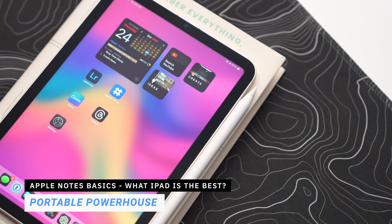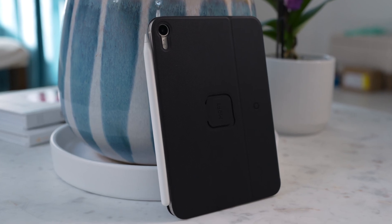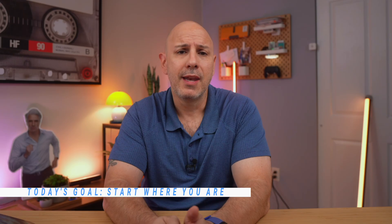I also use the iPad Mini when I'm on the go — it is super lightweight and surprisingly powerful for quick note capture when you're out and about. I'll have a separate video on how I use both iPads, but today we're focusing on the model you're using, because the goal is to turn your iPad — really just any iPad — into a tool you actually want to use for taking notes.